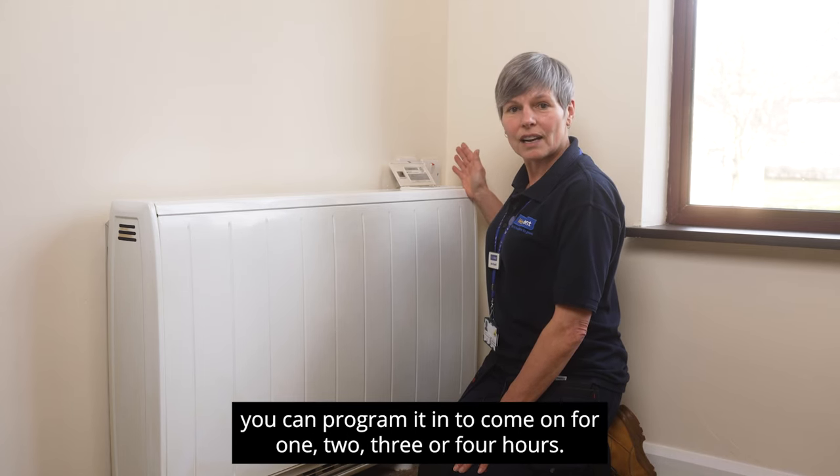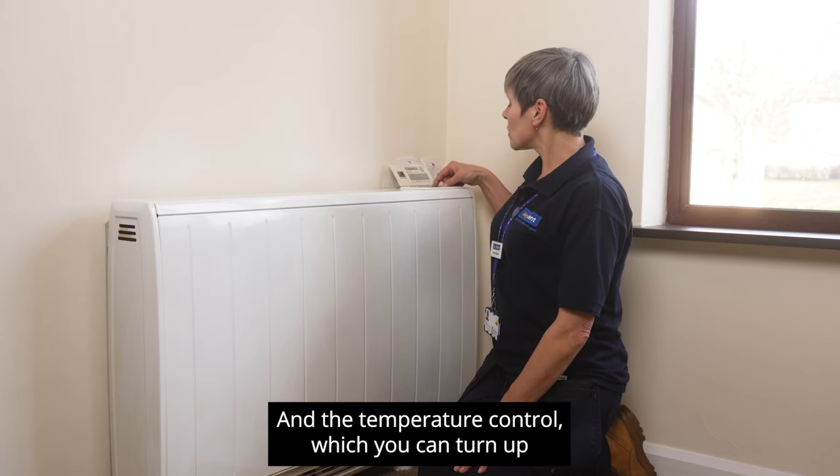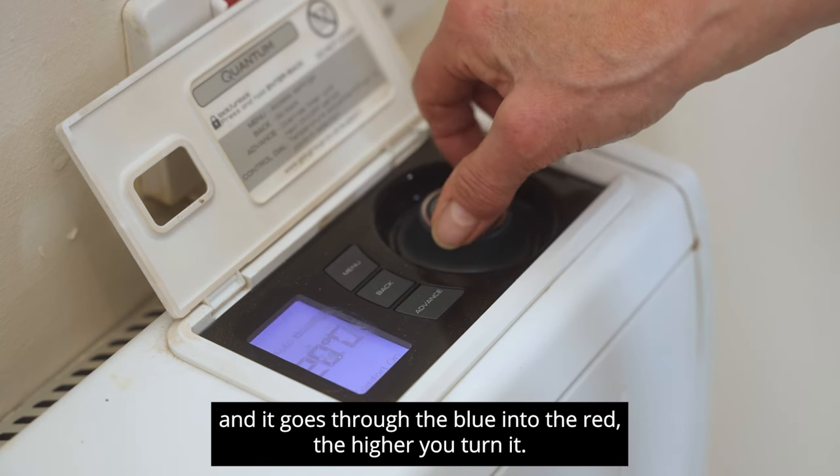You can program it to come on for one, two, three, or four hours, and there's a temperature control which you can turn up — it goes through the blue into the red the higher you turn it.